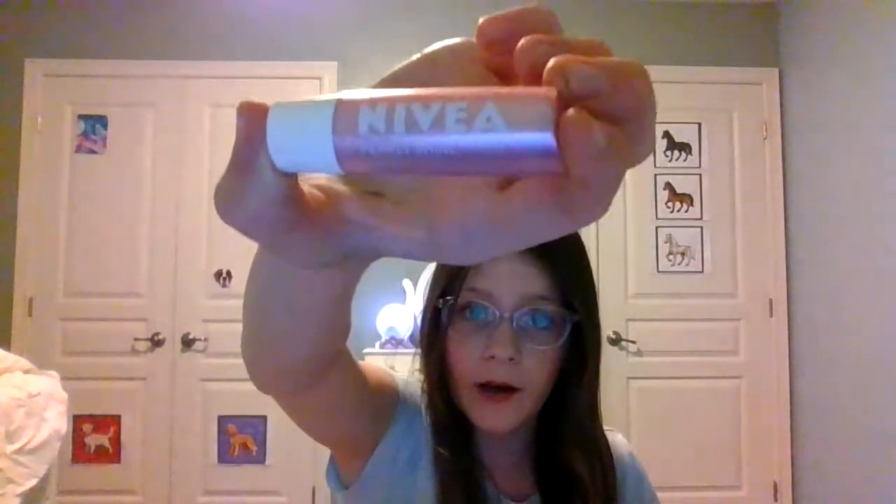This next one is the Nevaeh Reflex and it's also a lip balm — Nevaeh pearly shine. I have been using this a lot. This is what it looks like, it is very shiny. It's really good.